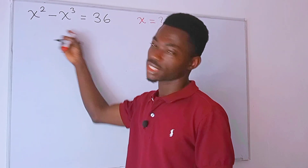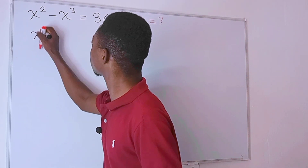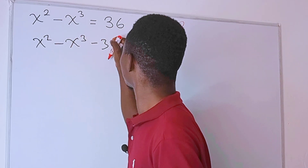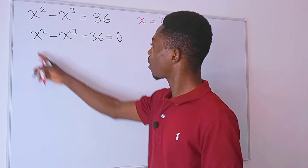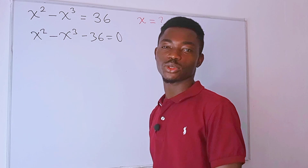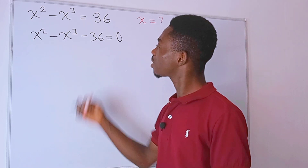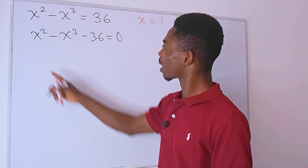This is a cubic equation. We would like to equate everything to zero, so we have x to the second power minus x to the third power minus 36 is equal to zero. For those of you who like to use the cubic formula, you can go ahead and do that, but there is an easier approach than using the cubic formula.